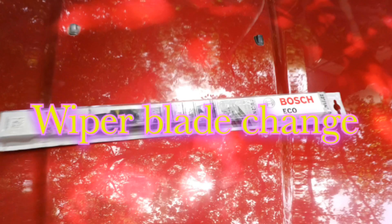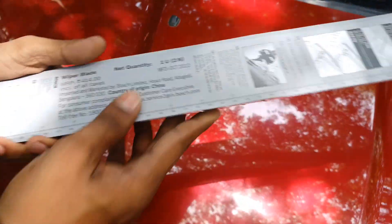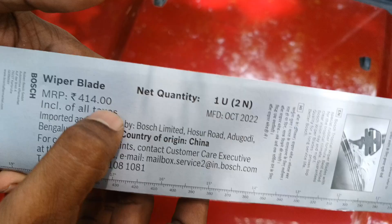Hi friends, this is Figo and Aspire. Let's see how to change a wiper blade. The wiper blade size is 22 and 16 — this is common for Figo and Aspire. We have a 414 MRP.